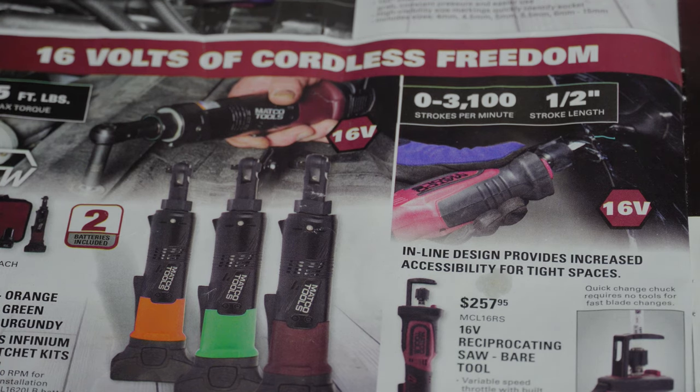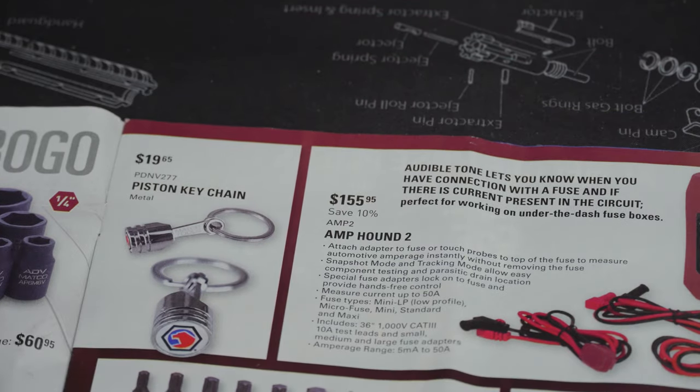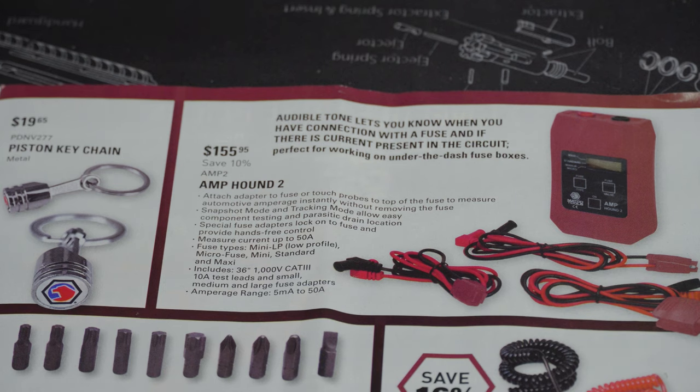Up here we've got the piston keychain for $19.95 — seems pretty cool if you're into novelty items. Over here we've got the Amp Hound 2 coming in at $155.95. They claim an audible tone lets you know when you have connection with a fuse and if there is current present in the circuit. That would be pretty handy if you were looking for something like that — I think $155.95 would probably be worth it.